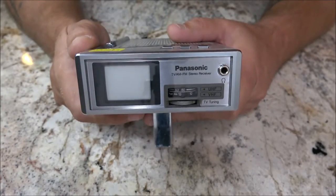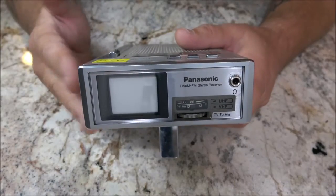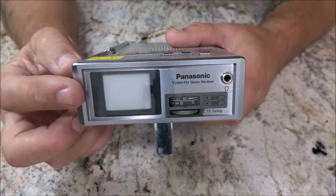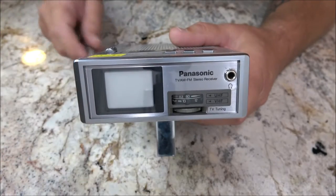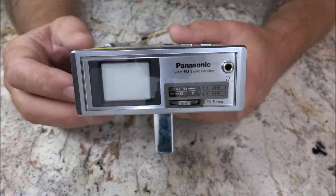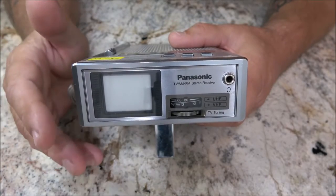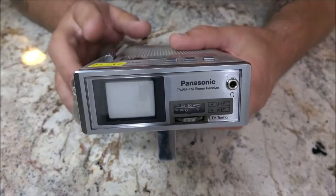I've seen some guys doing these on YouTube — watched a couple of guys. These things are pretty neat; one guy's got like four or five of them and has them hooked up so they work. But you've got to have a digital converter to convert it from digital to analog. I'm going to see if I've got one, and if I do, we'll try to get this thing working.